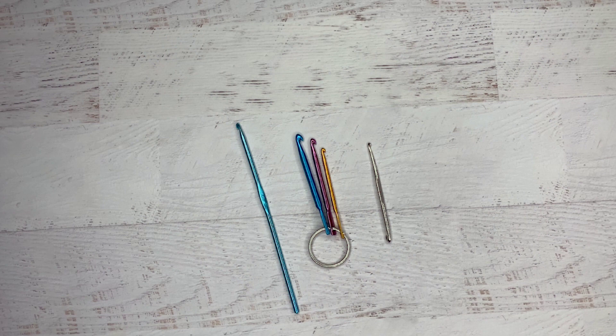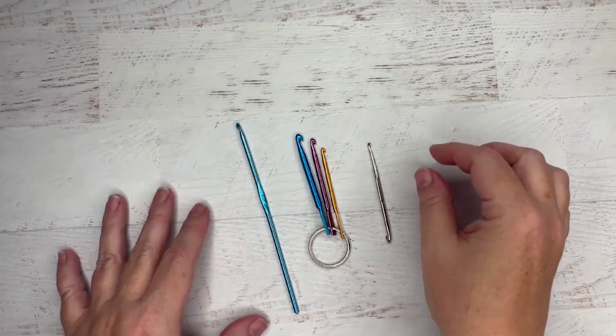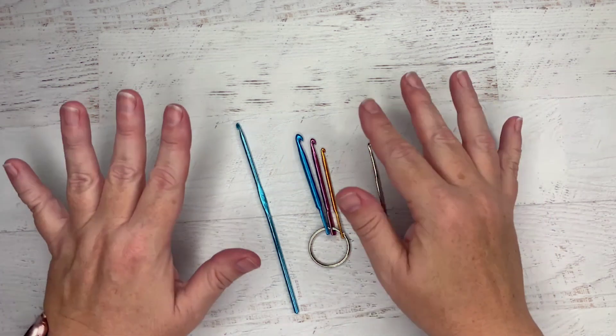In this video we're going to be working on fixing mistakes in slip stitch projects. But first I want to talk about the tools that I use for fixing mistakes in any of my knitting.